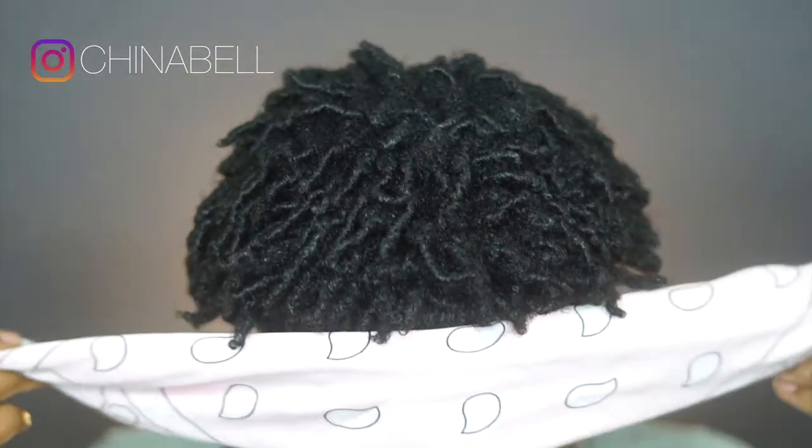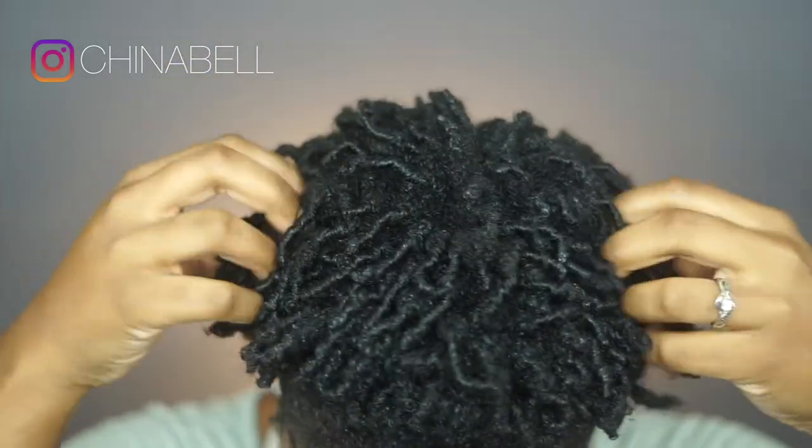My hair is pretty much done at this point. I hope you guys like it — let me know what you guys think in the comments below. If you want to see more looks or more of me, make sure you guys subscribe and I'll see you in the next video.